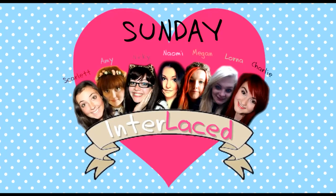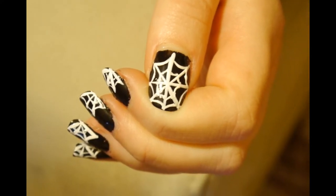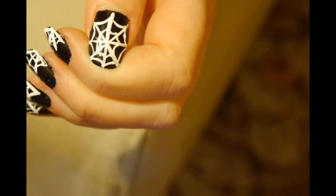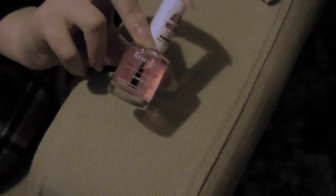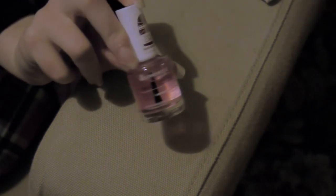Hey guys, welcome to another Charlie Sunday. I'm going to end this week with a little nail tutorial. I'm going to show you how to make a very simple spider's web design. You can do different colours for this but I'm just going for the classic black and white. I'm using Rimmel London's Nail Rescue 14 day nail hardening treatment just as a base coat.